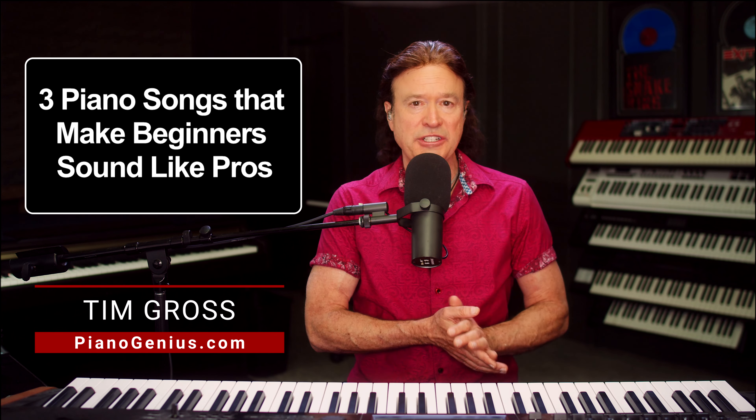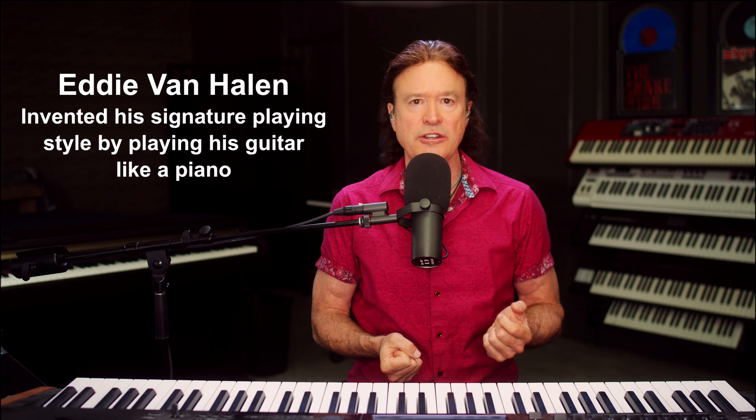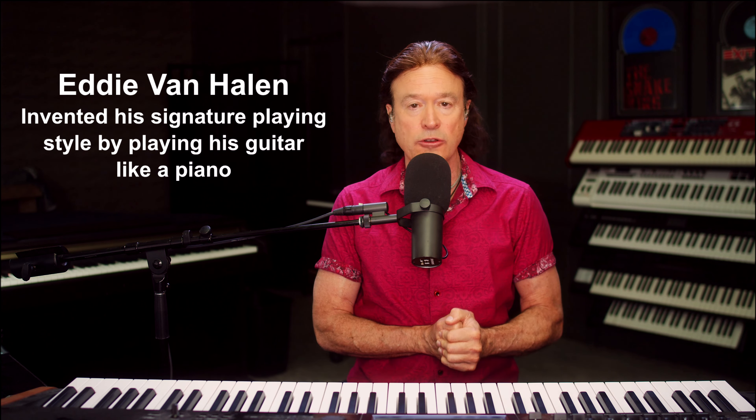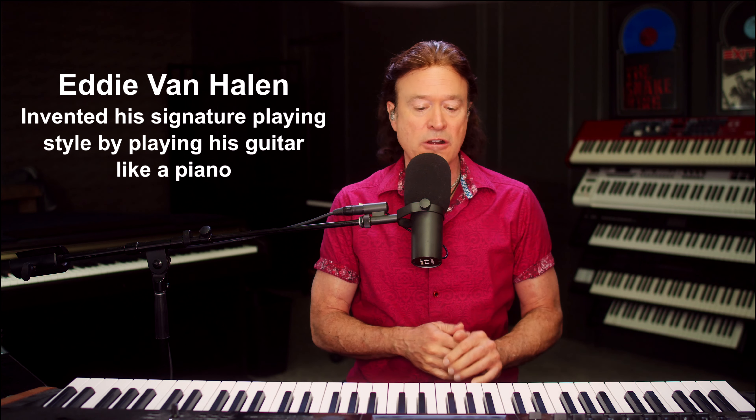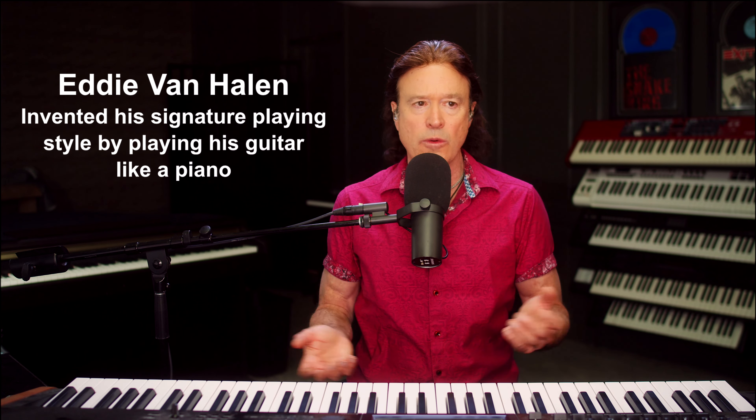Hey, this is Tim Gross from PianoGenius.com, and I am always looking to steal different playing styles anywhere I can get it. Did you know that Eddie Van Halen — the reason he wound up having such an unusual guitar playing style was he learned piano first, and then he self-taught himself on guitar. He just learned piano-type approaches to guitar, and that's how he wound up basically inventing a new playing style.